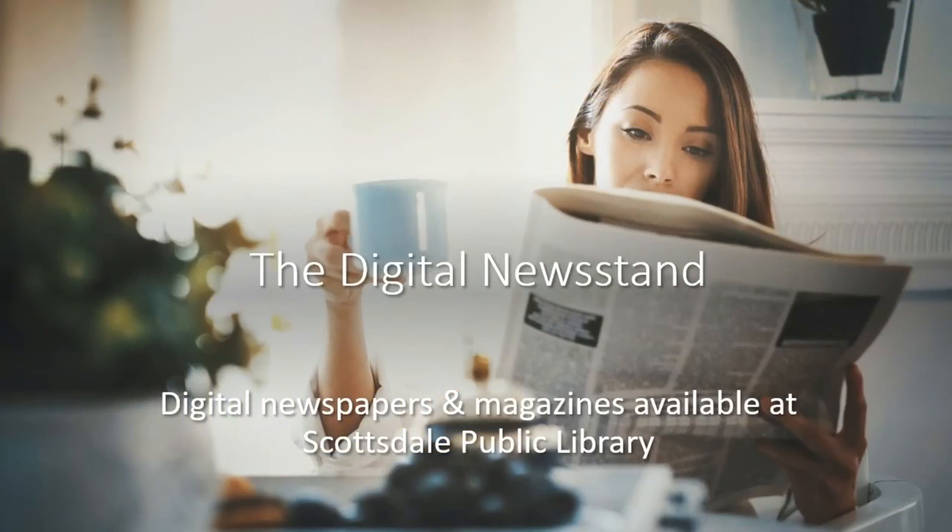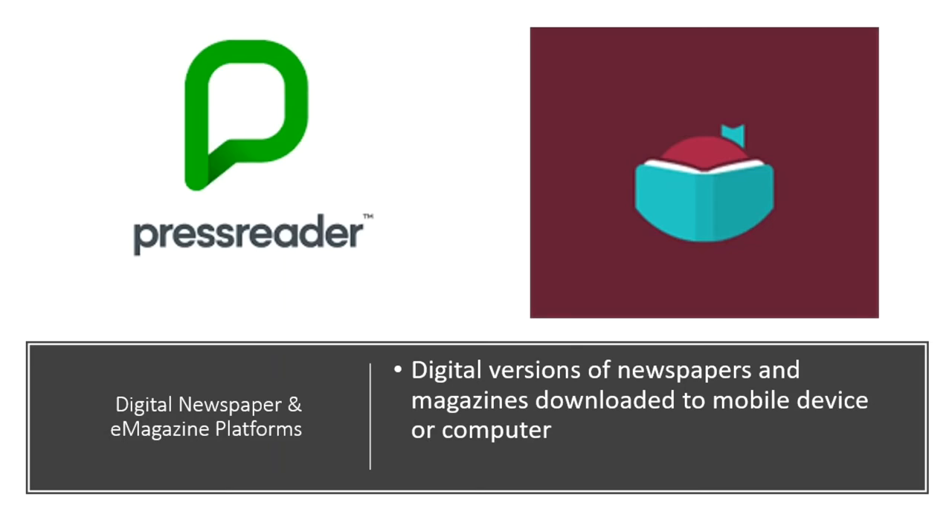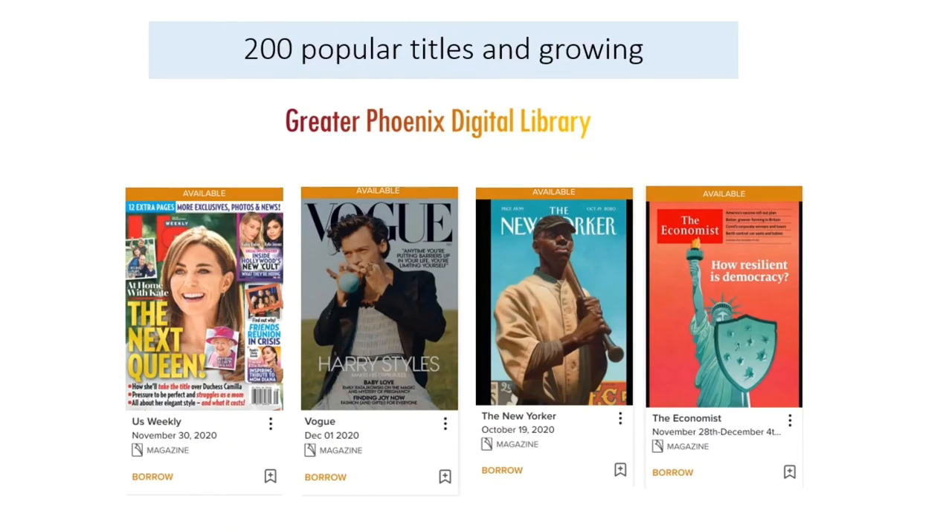Hello and welcome to your Scottsdale Public Library digital newsstand. We are excited to share these services that let you get your news fix from the comfort of your home or on the go. All you need is your library card. Local, regional, and international newspapers are available by app for your smartphone or tablet, or streamed off the website on desktop computers. Our two digital newsstand services are the Greater Phoenix Digital Library through the Libby app, and a new service called PressReader, accessible via iOS and Android app or website.